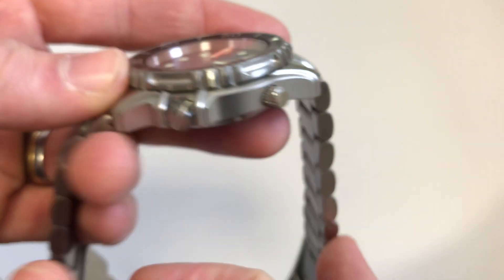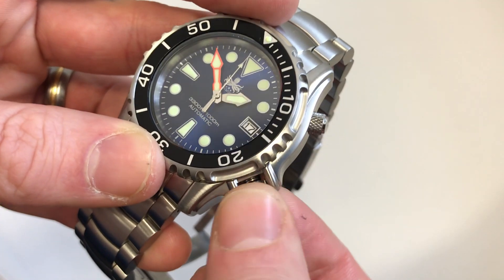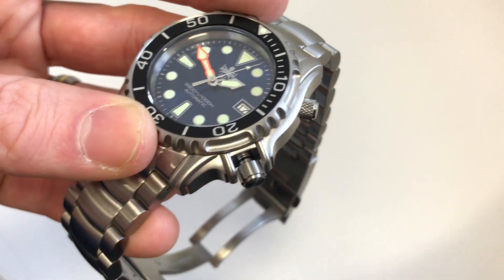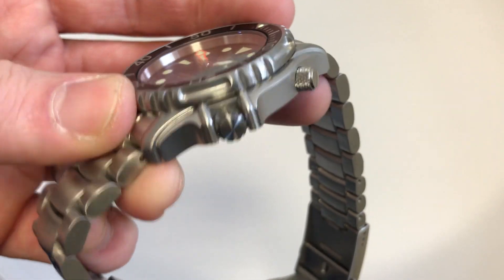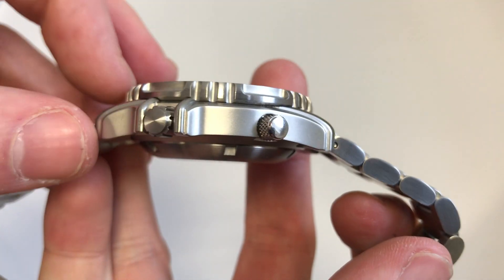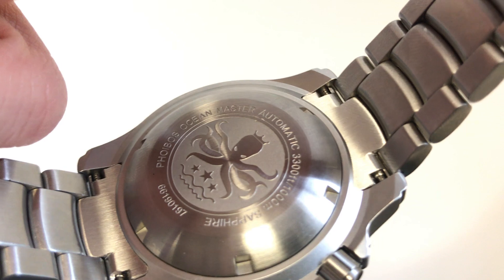There's a helium escape valve at two o'clock and the standard crown at four o'clock. The crown is really well protected but that does make it a little difficult to use — you can only really access it from the top and bottom, and pulling it out is a little tricky. If you're wearing it regularly or on a winder it's not a massive deal, since crown protection is more important than usability for many people. It has really nice thick grip and looks cool. The case back has a nice octopus logo motif engraved on it with various specifications engraved around the outside — nicely and neatly done.